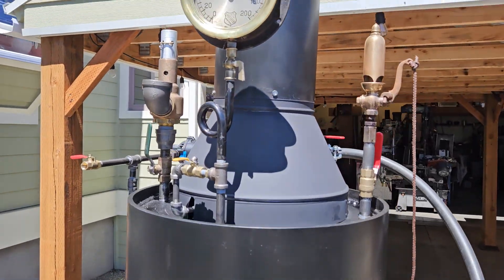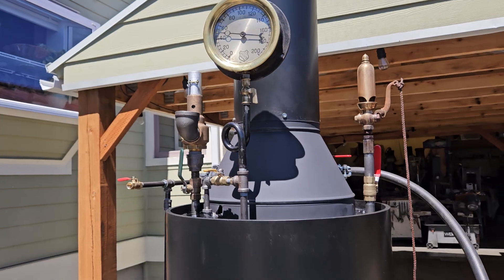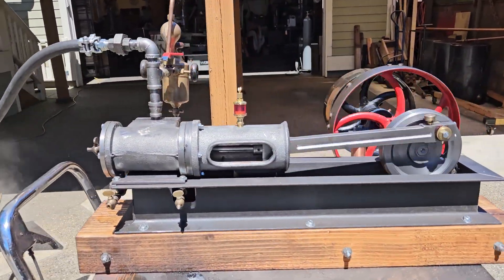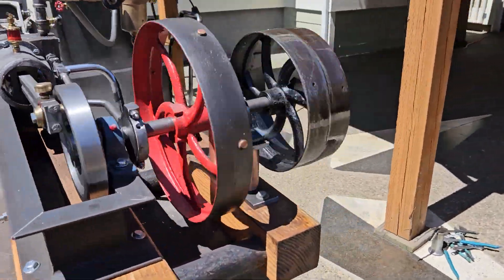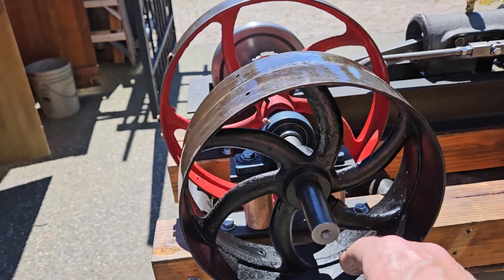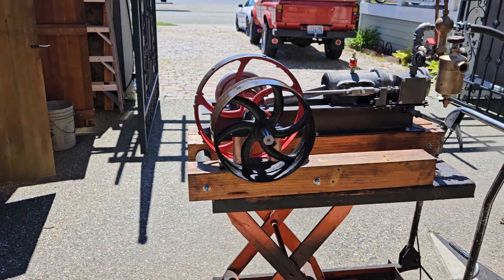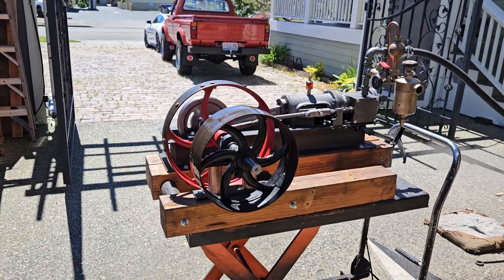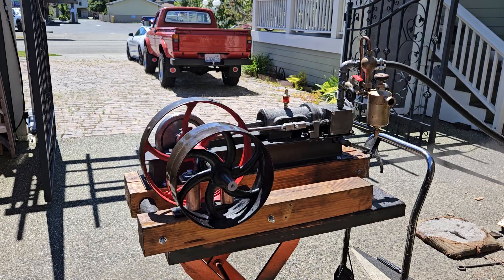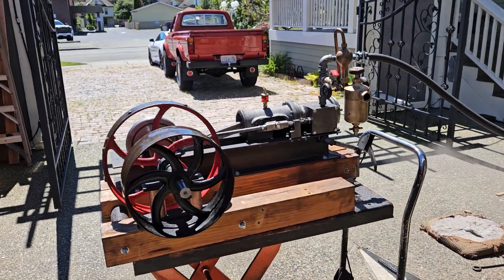Right now it's running on just 60 pounds of steam. At 250 RPM, if I have a 16-inch pulley on here, it'll run that alternator at 1,400 RPM and generate DC electricity. There are some generators on the market that are small and could run on AC as well.